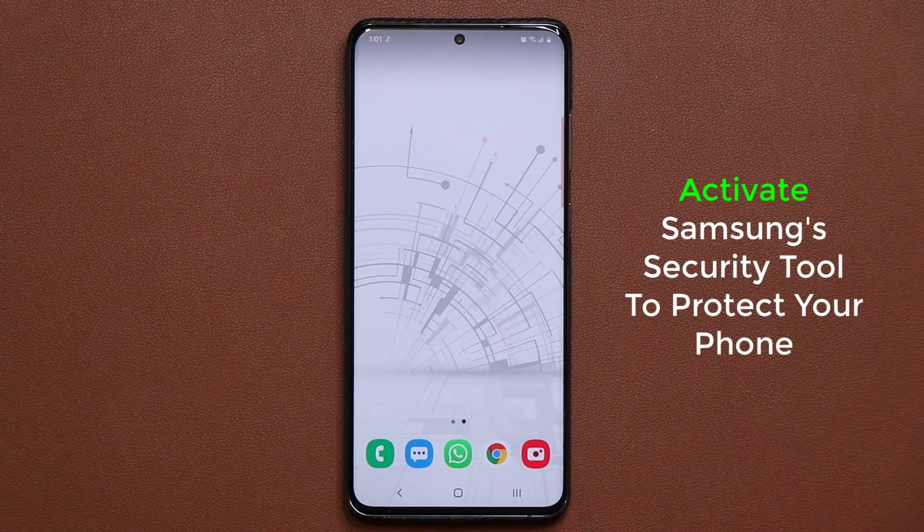Hey guys, Sok here from Sok E-Ticket. In today's video, I'm going to show you guys how to activate your Samsung's built-in security tool to protect your phone.